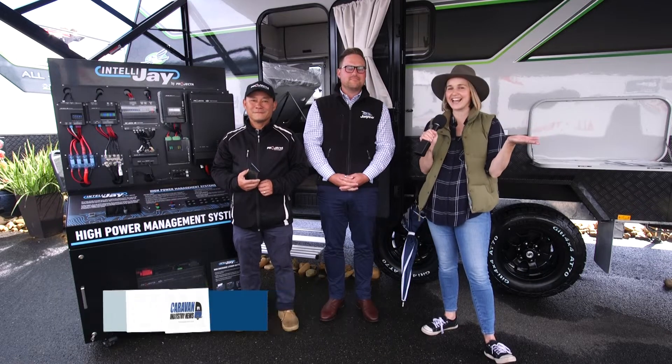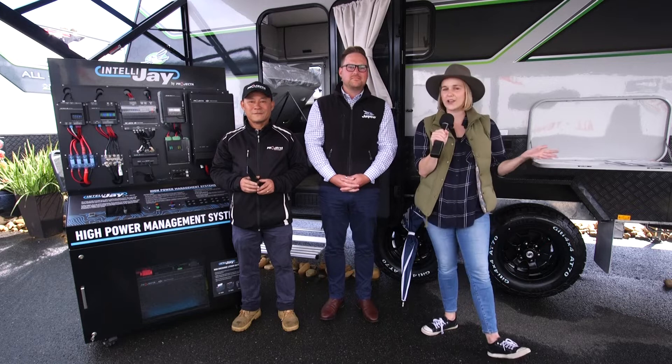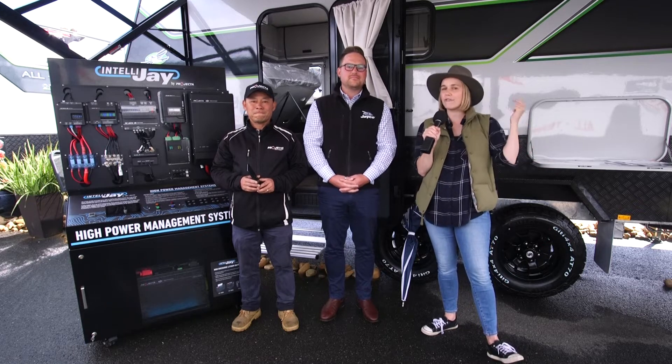Well, here we are at Leisurefest 2022. It's been a rainy day out there but it's pretty cosy under here at the Jayco stand. I'm chatting with Chris and Chan, both from Jayco. We're talking all things Off Grid X, this great caravan behind us. Chris, you're up first mate — tell us about the van.